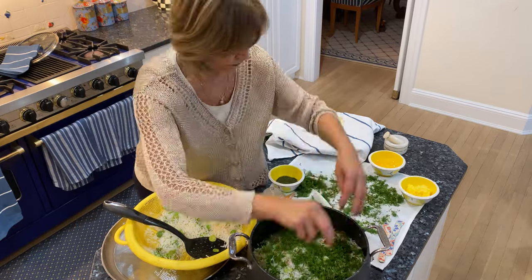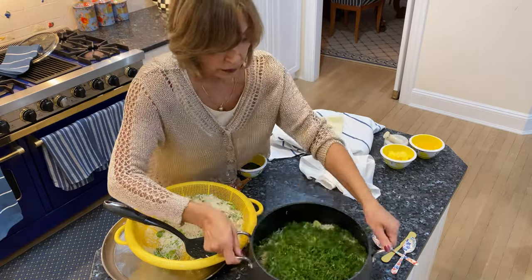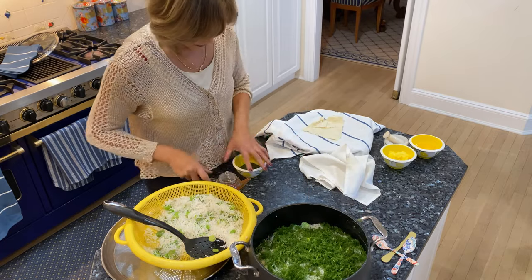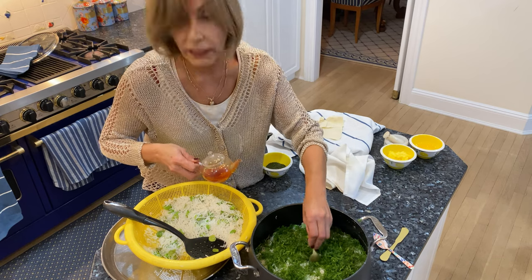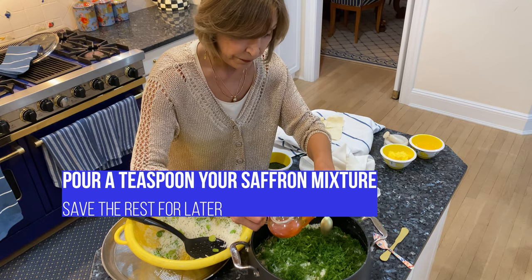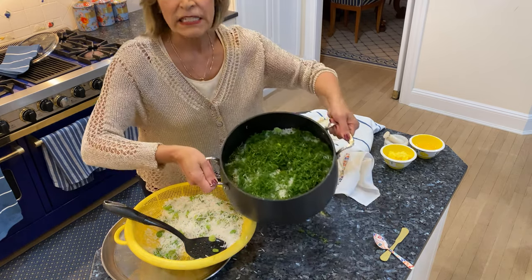And the dill — this is all covered up nicely with dill. I like to make a little hole in the middle of the rice and pour a little bit of the saffron in. And now our rice assembly is done.